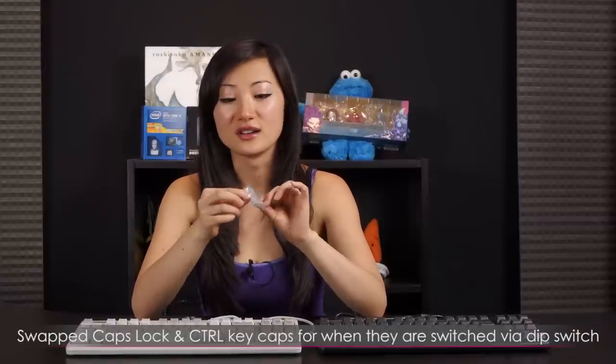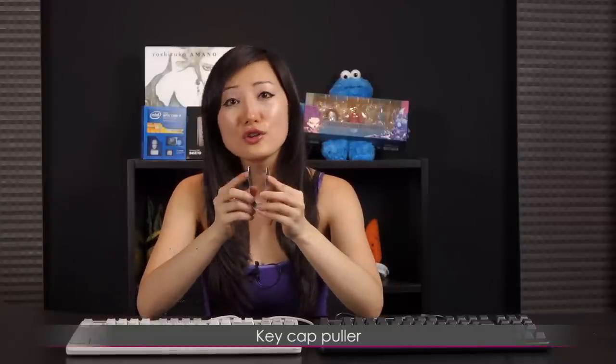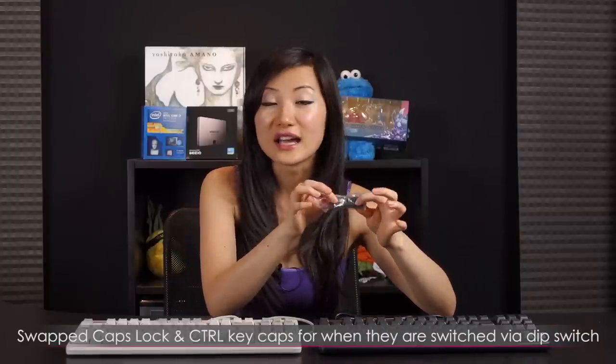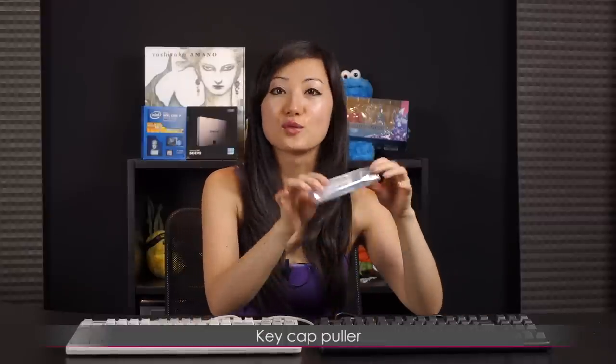Before the sound test, I want to go over some accessories that come with these two 10 keyless types. You get a dark gray and cream keycap set. You get a Caps Lock and Control keycap in case you want to swap them using your dip switch. It also comes with a larger keycap puller — a fatter one to fit around the Caps Lock and Control. For the black version, it comes with a red Escape key, black keycaps for Caps Lock and Control, and a metal key puller.